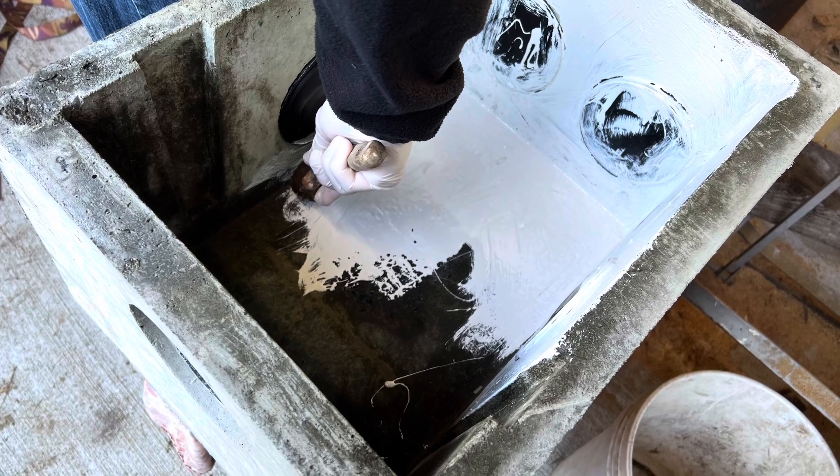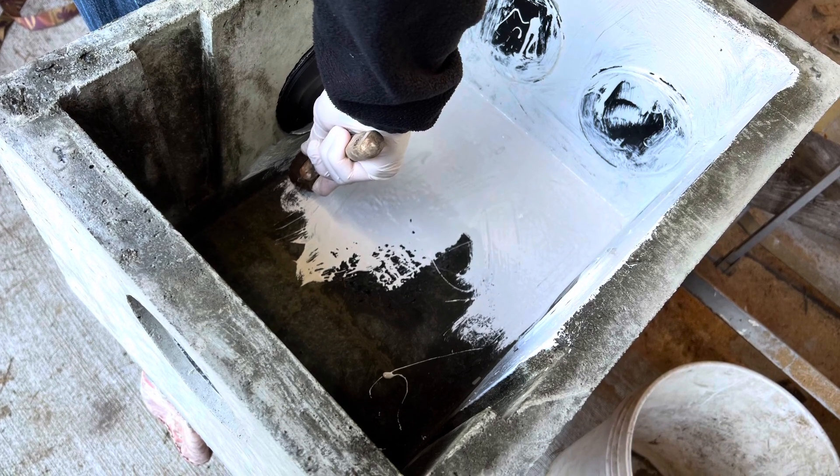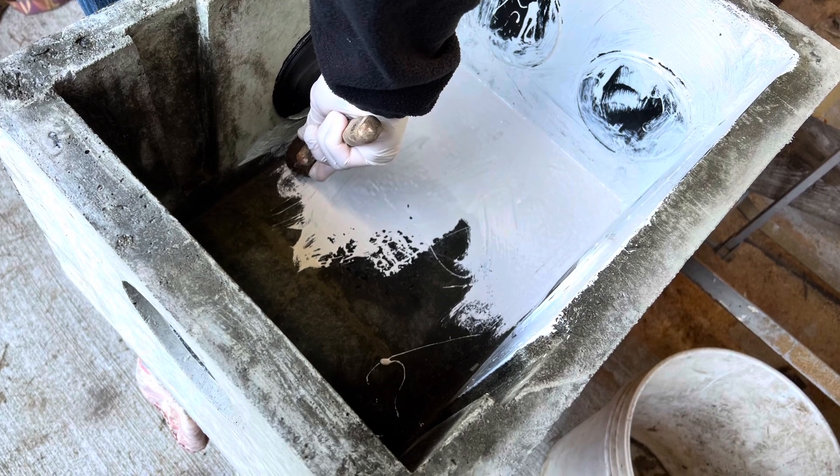Coat the box to extend its life. In this case, I used a two-part epoxy.